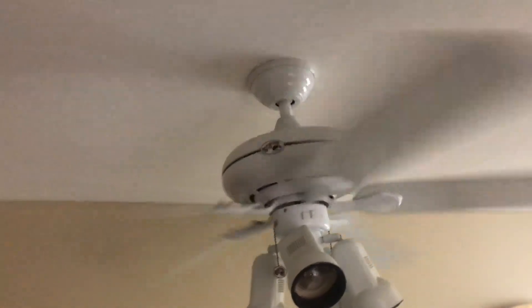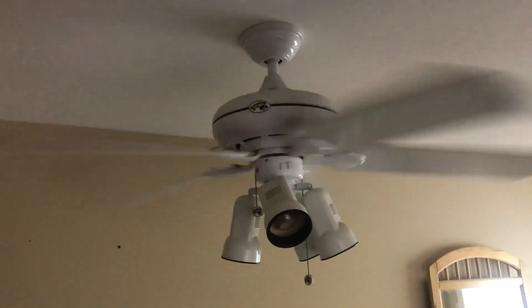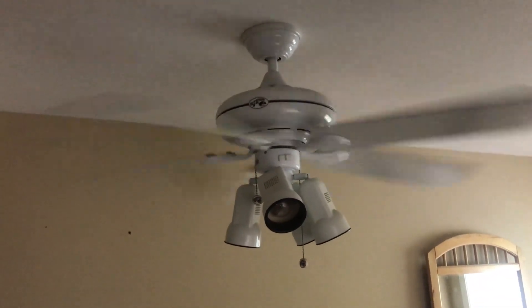It doesn't wobble much and it blows an okay amount of air and is silent.